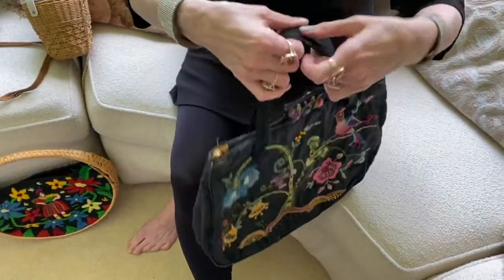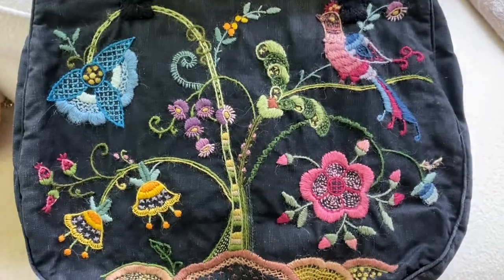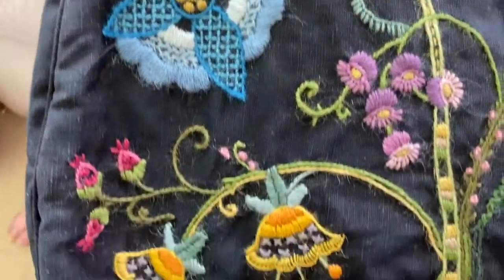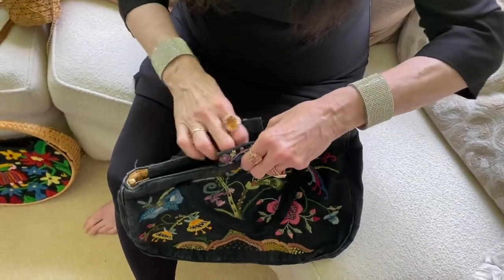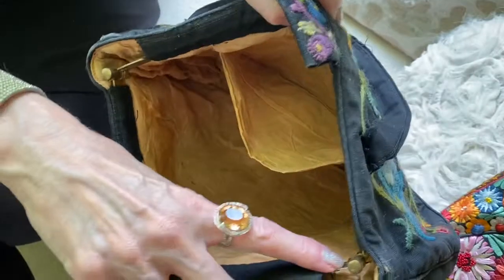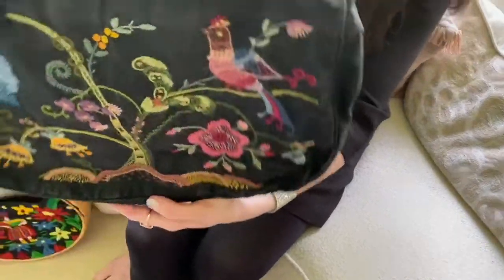Here is another dark but summery bag, and this one too has crewel embroidery on it. I believe this bag was homemade — it looks like the woman purchased the black cotton and traced and stitched the design. It opens on a metal frame that could have been easily purchased at a local craft store. So I think this is someone's homemade effort that is really quite exquisite.